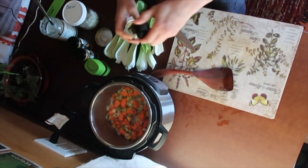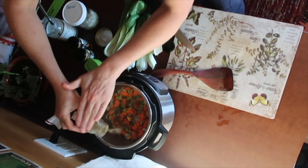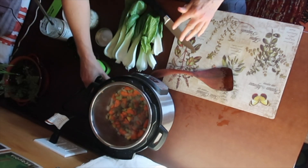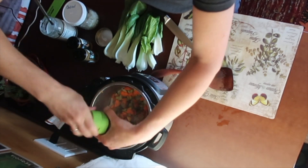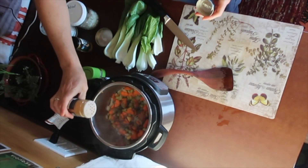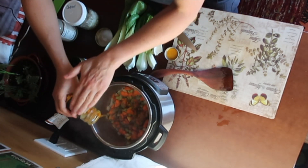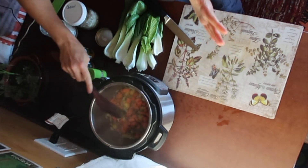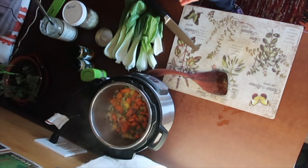I'm going to add some sage. Keep in mind I don't measure anything, so it makes it a little hard to follow my recipes, but pepper, salt — just a little bit of cayenne makes everything taste just a little better. That wasn't the full five minutes on the sauté but it seems like that's enough.